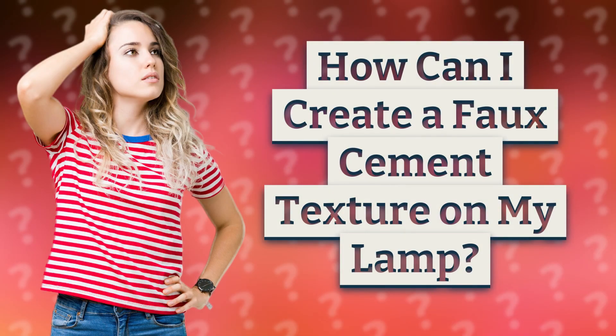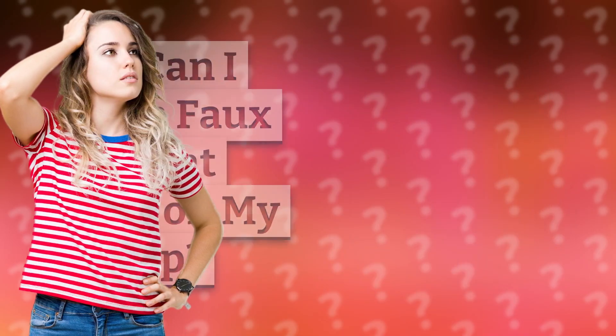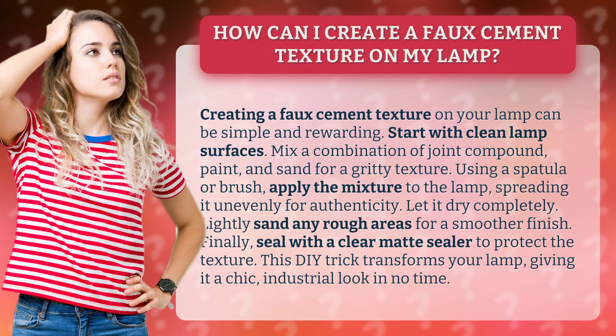How can I create a faux cement texture on my lamp? Creating a faux cement texture on your lamp can be simple and rewarding. Start with clean lamp surfaces.